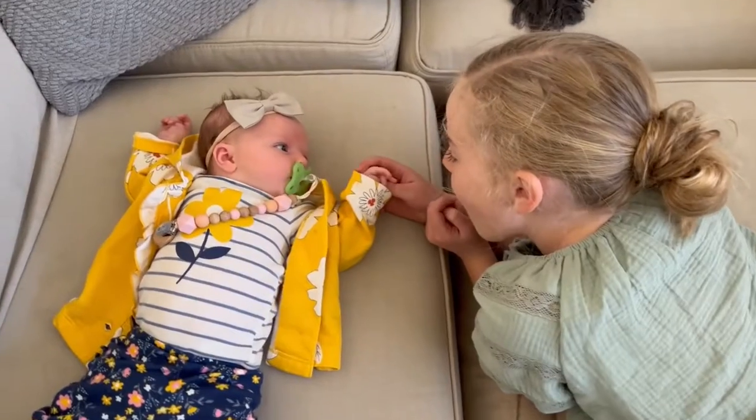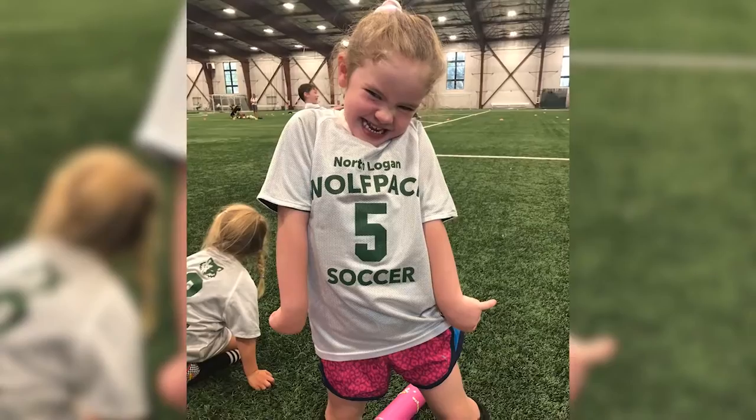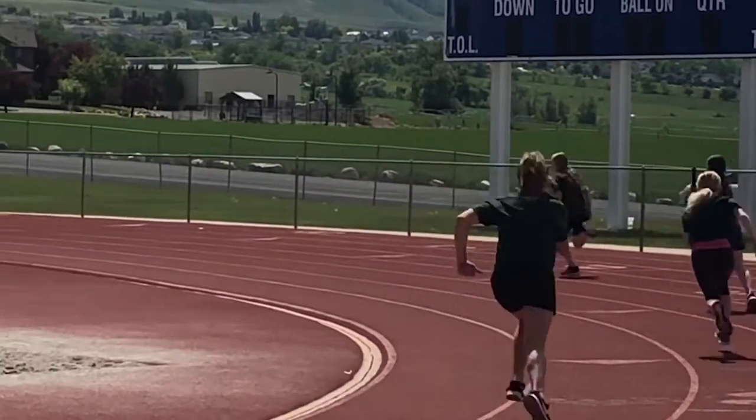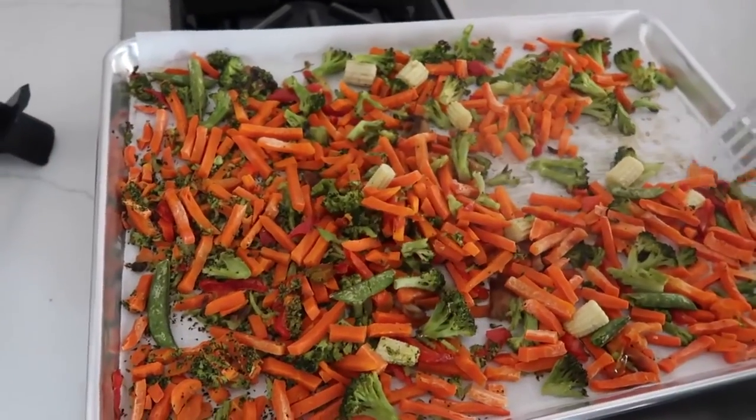As some of you might know, I just had a baby. She is actually six weeks old this week. Soccer season has started, track season has started, and so dinner time is a little wild trying to balance everything. So I love having freezer meals on hand that I can just throw them in and I don't even have to think about dinner time.